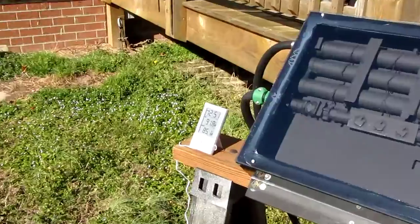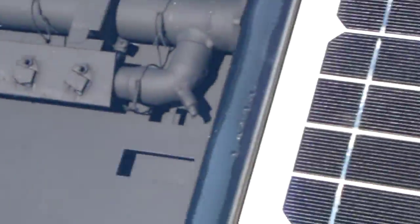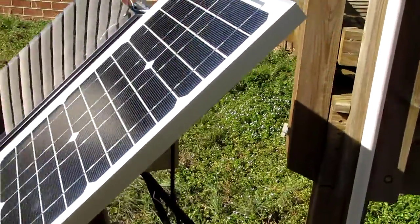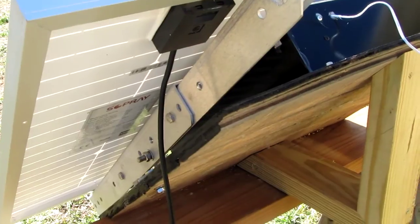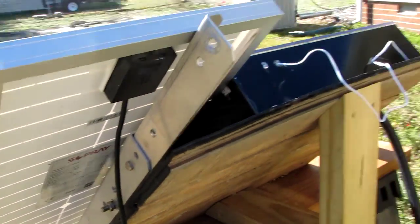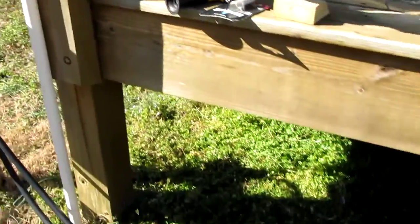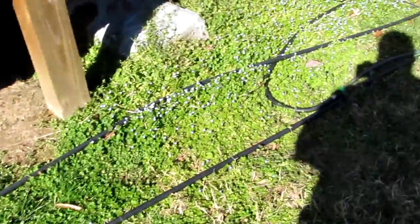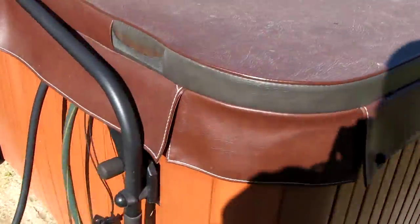I'm pretty happy with it so far. Right now the temperature is up to 85 degrees, my battery is getting very dead. The actual ambient temperature is about 70 degrees. Here's my 20-watt panel and my Iron Ridge bracket that I made customized, and here's my black hose coming right here, and this is my pump down there.